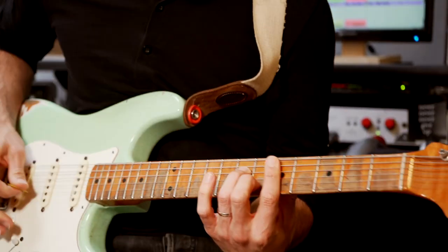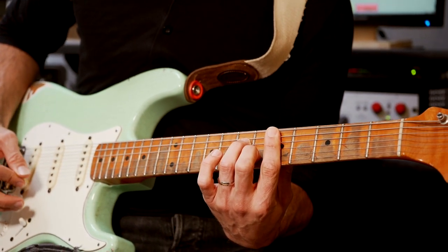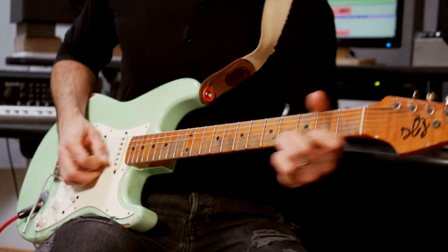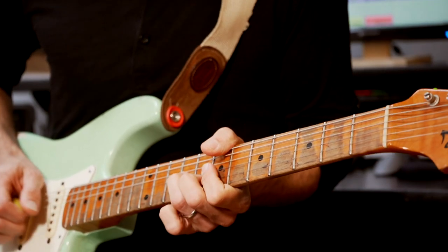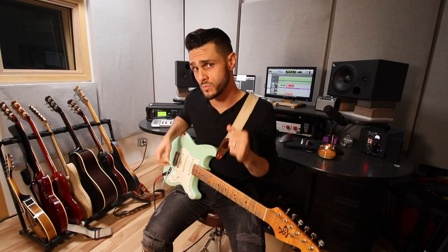Lifting up my pinky, turning it into a D minor 7. And just throwing in a basic blues lick here. You can also throw in the... [demonstrates lick] And there you go — a very basic way to spice up your rhythm playing.